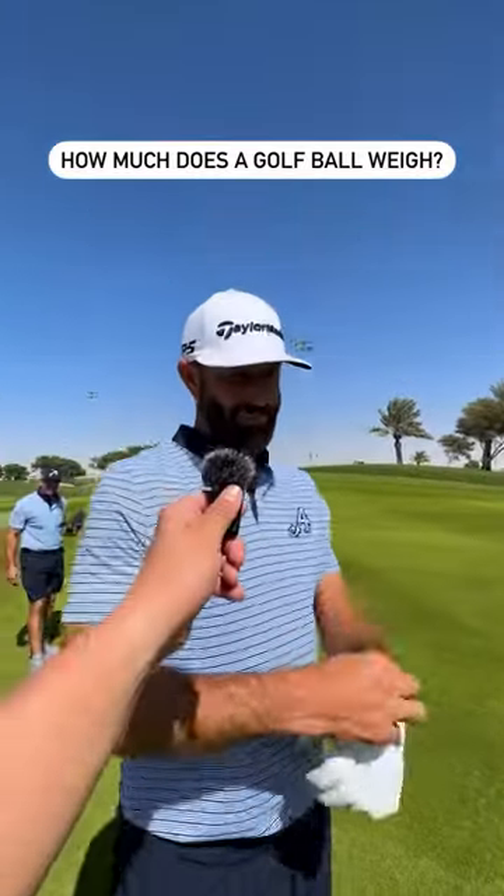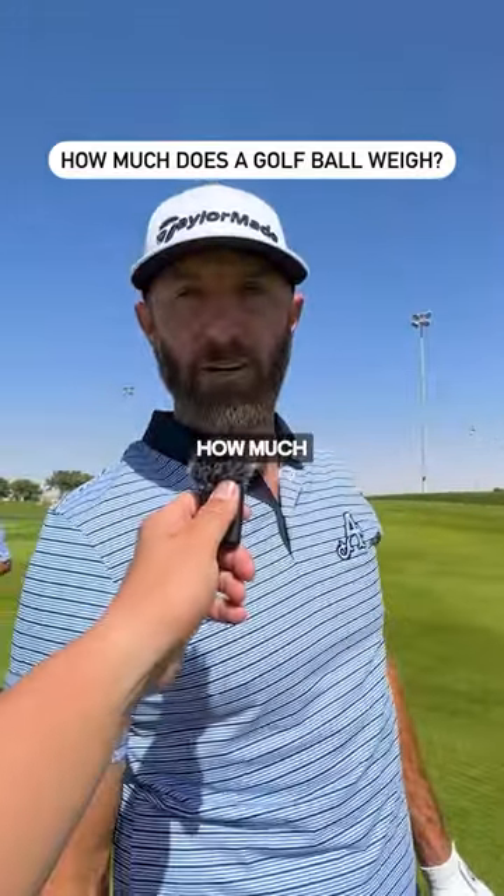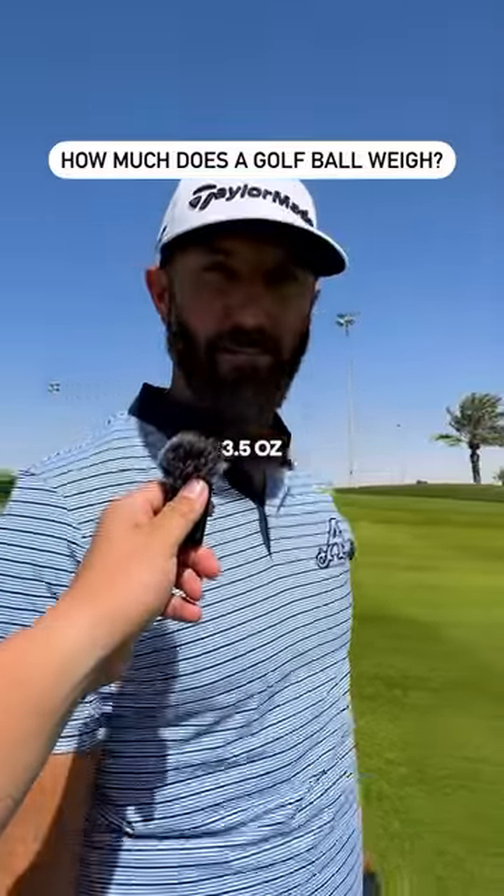All right, DJ, how much does a golf ball weigh? For one, I have zero clue how much it weighs. I'm going to go with three and a half ounces.